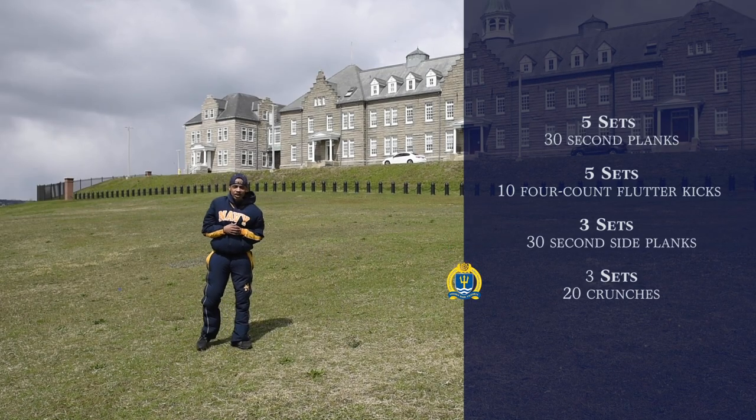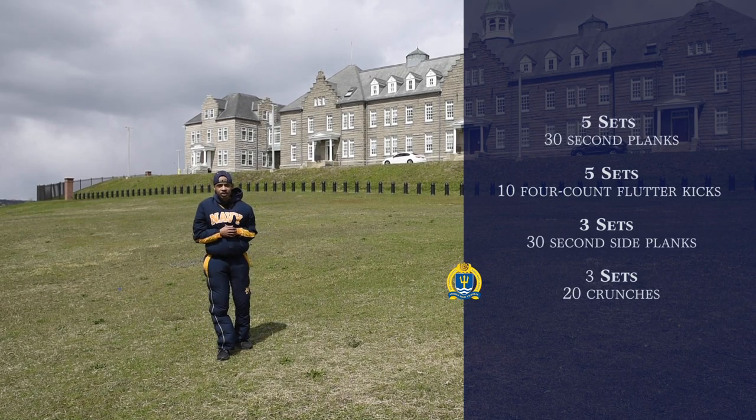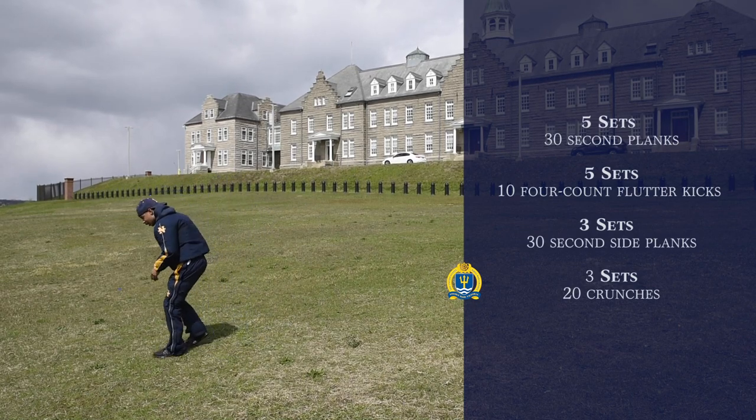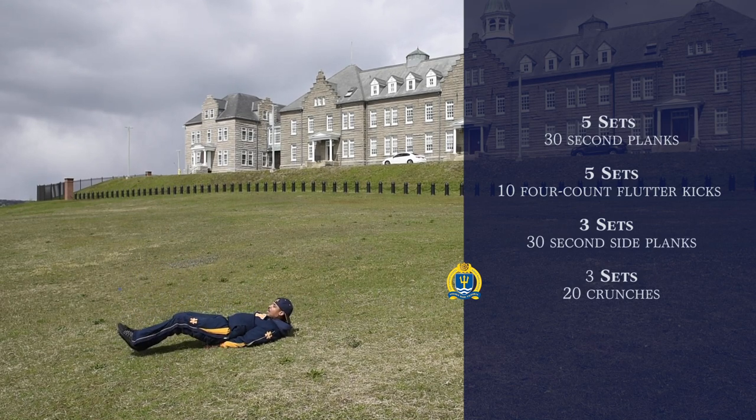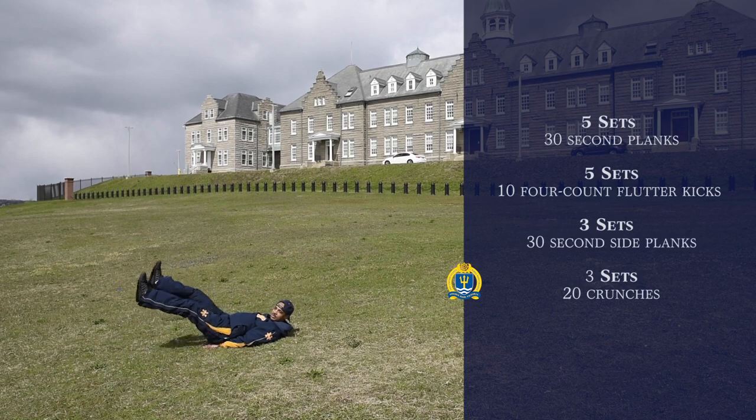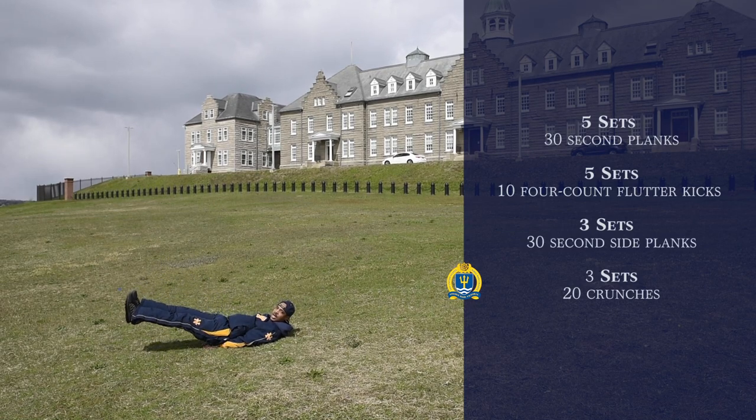For our last exercise, it's going to be three sets of ten four-count flutter kicks. Remember, you want to get on the deck like so, bring your feet up just like this. And that will be your last exercise.